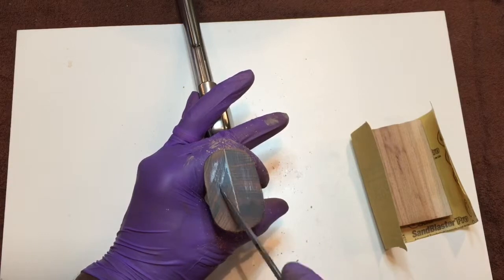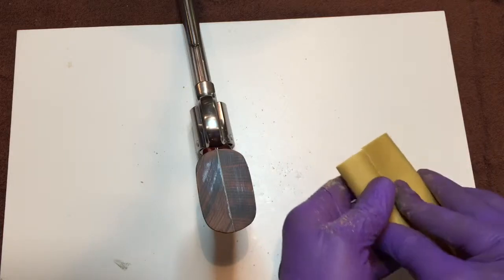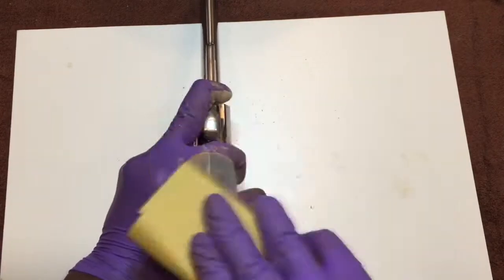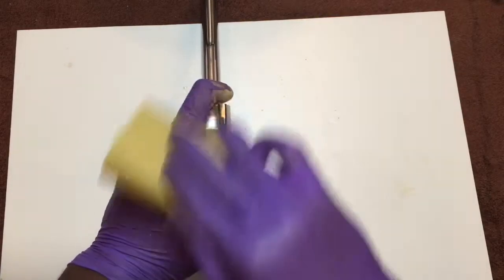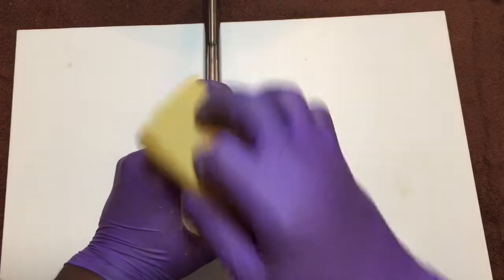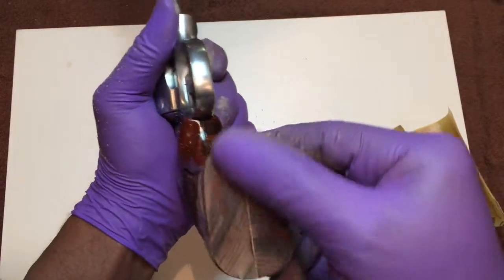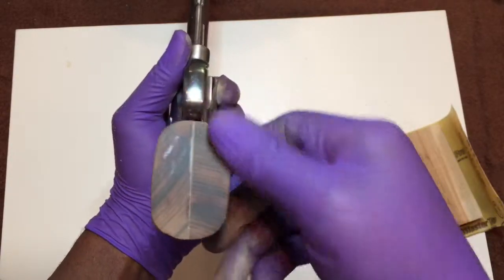And that's about it — very little difference between the two panels. Firm pressure, semi-circular motion. Make sure that the block stays flat against the bottom of the panels. You don't want to round over any edges. And I promise you, you'll be happy with the way this looks and feels when you're done. That is it for that bottom panel — nice and smooth. You can barely feel any transitions between the left and the right panel.